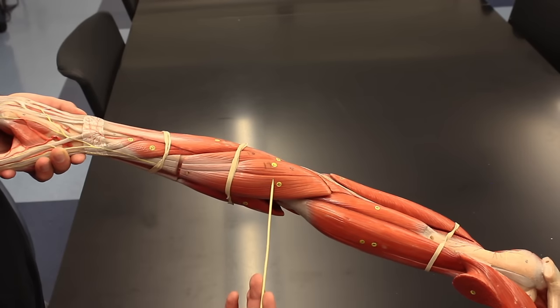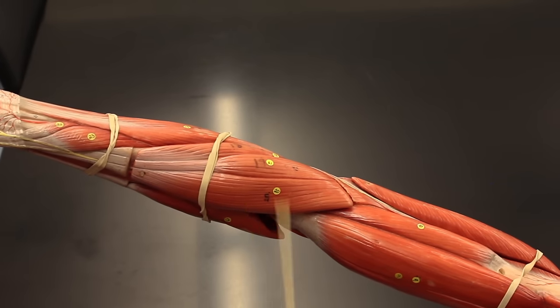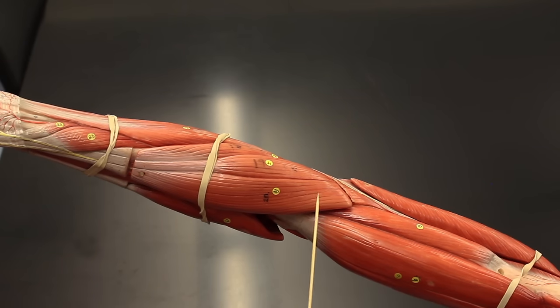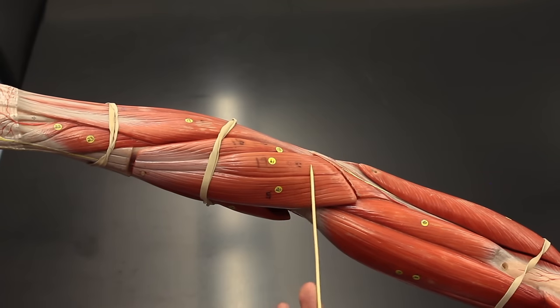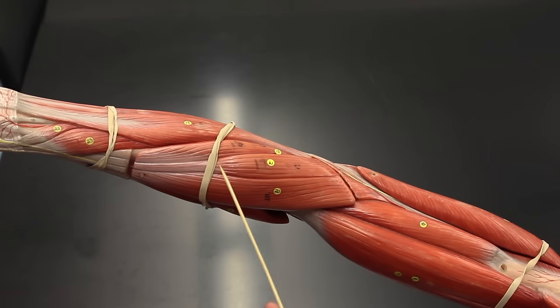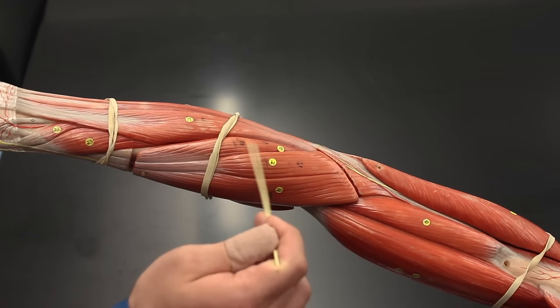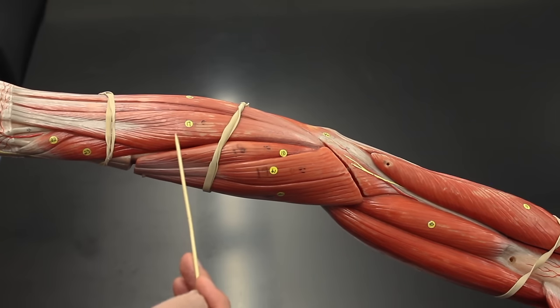Now we're looking at the muscles of the forearm on the extensor side. First is the brachioradialis, which does flexion of the forearm at the elbow joint. Next is the extensor carpi radialis longus — as the name suggests, it extends the wrist. Next to it is the extensor carpi radialis brevis, which also extends the wrist; longus means it's longer, brevis means shorter. Then we have the extensor digitorum, which extends the digits, followed by extensor digiti minimi, which also extends the digits, and finally the extensor carpi ulnaris, which extends the wrist.